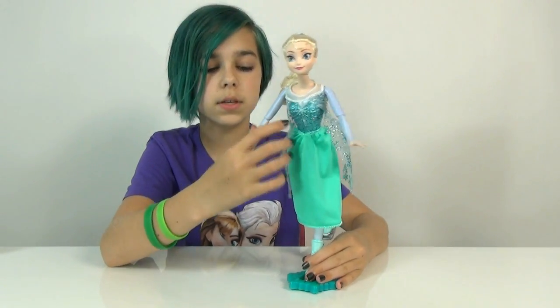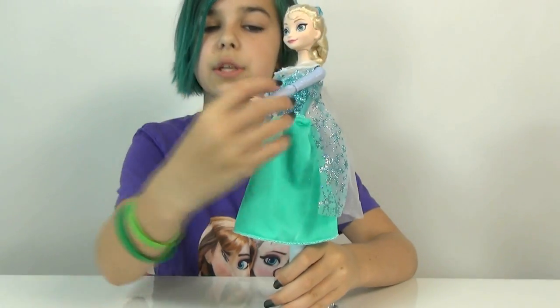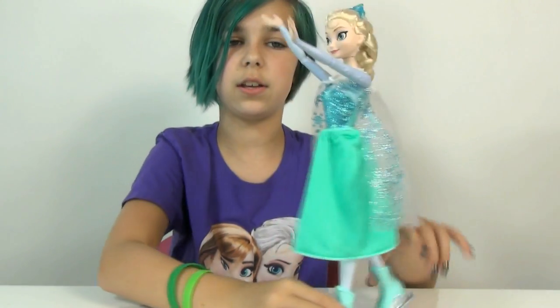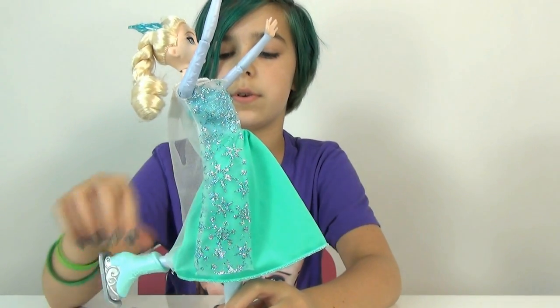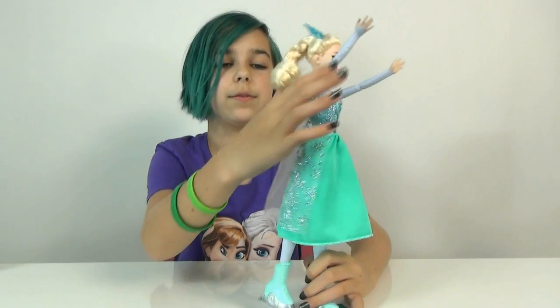You can still pose her arms. You can put them higher so when she goes like that she spreads them out really far. She is still poseable and I really do like this Elsa. It's pretty creative how they did it.